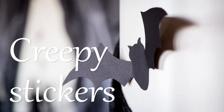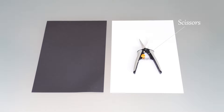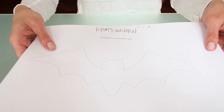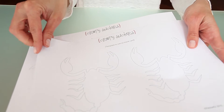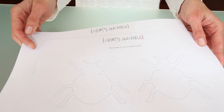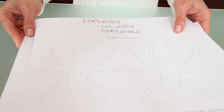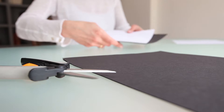Today we're going to show you how to make these creepy stickers. Materials: one piece of A4 paper, three pieces of black card paper, scissors, double-sided tape. Print the creepy sticker templates and use them as a guide to cut them out on black card paper.